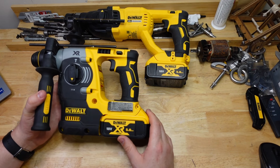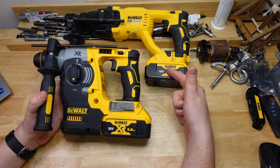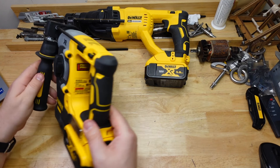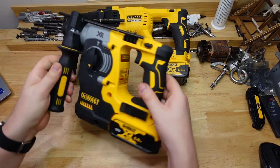G'day Hammerheads, welcome back to The Bench. We've got a long-awaited episode today — it's going to be DeWalt vs. DeWalt, DCH273 vs. DCH133. It's going to be head-to-head, or head-to-chin I guess. Let's see how they go.